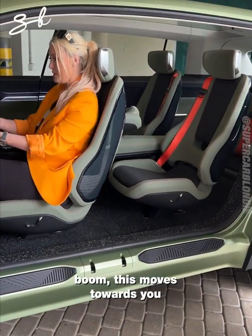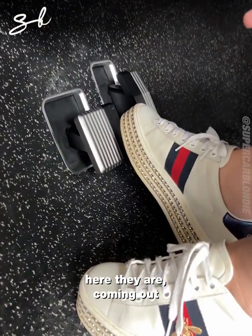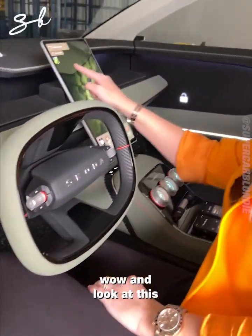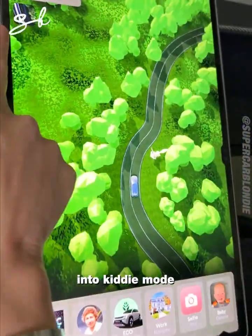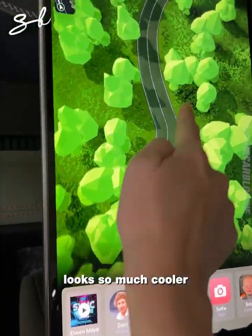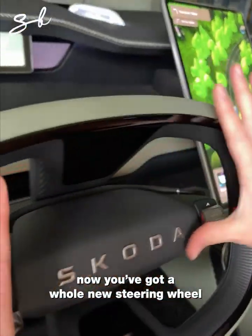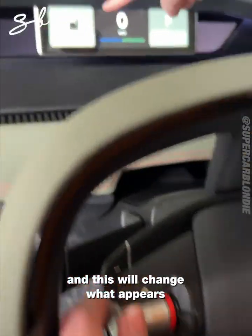Boom — this moves towards you, pedals move towards you as well. They're coming out and you're ready to go. You can actually put the map into kitty mode — it looks so much cooler for kids. You've got a whole new steering wheel, and you can move this toggle to change what appears on the screen in front of you.